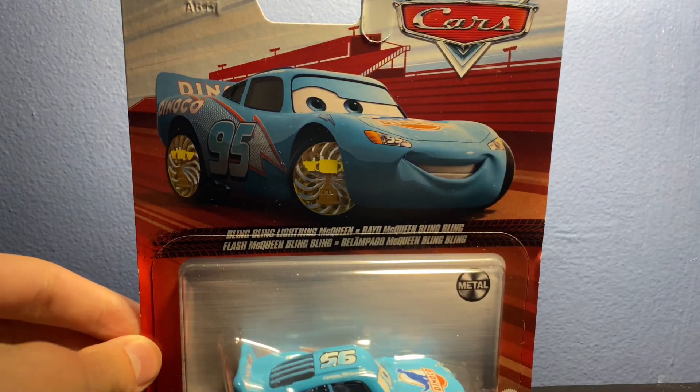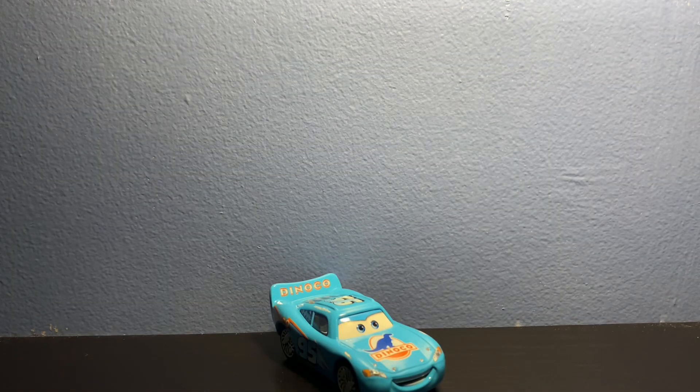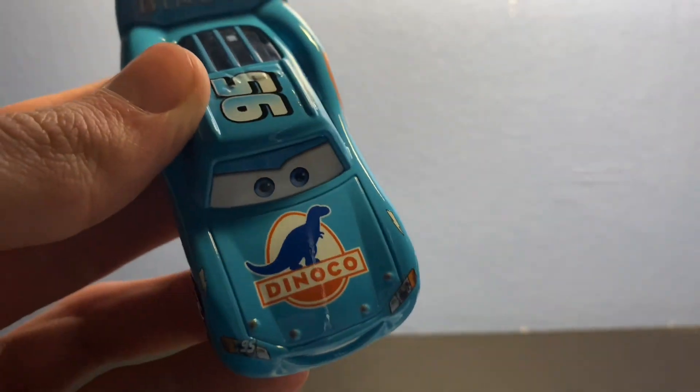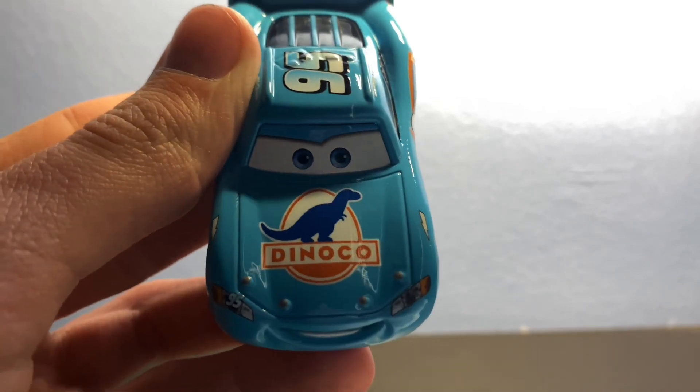So let's get Bling Bling Lightning McQueen out of the package. All right everyone, now that we have Bling Bling McQueen out of the package, let's take a closer look at him. Starting off we have the Dinoco logo on the hood,